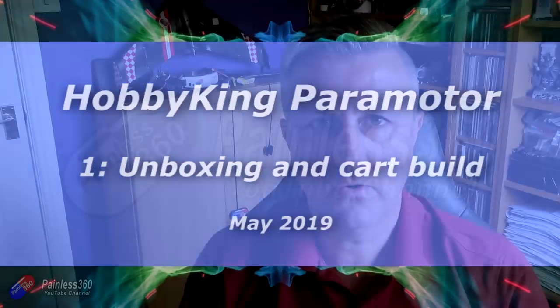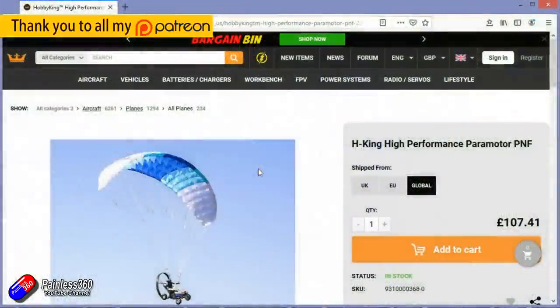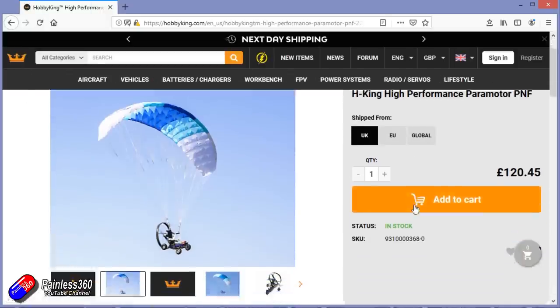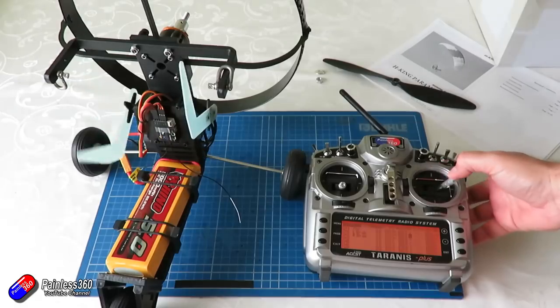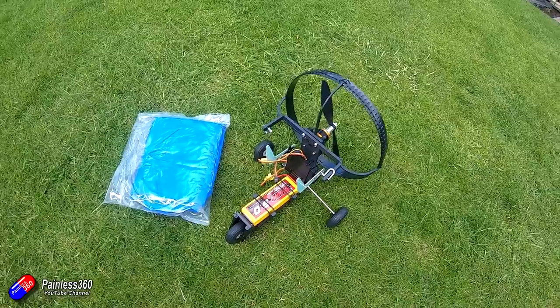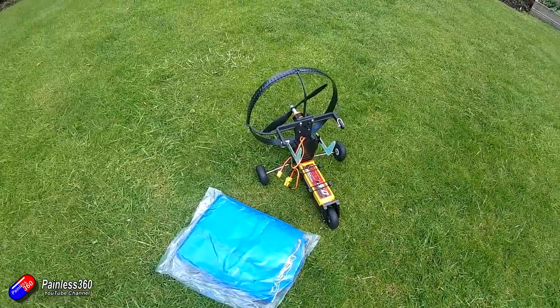Hello and welcome to the video. This is the first video in a short series about the new Hobby King paramotor announced this week. I've been lucky enough to have one for a couple of weeks. In this video I'll show you what comes in the box and how to build the cart. The next video covers radio setup, and the last video covers attaching the canopy, setting up the brake lines, and hopefully flying it.